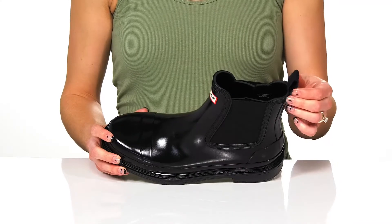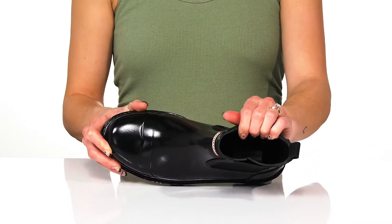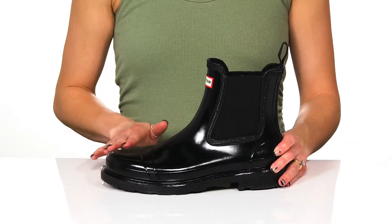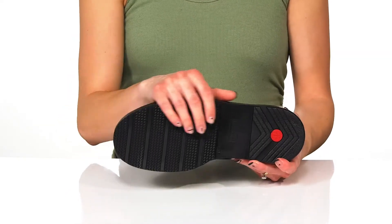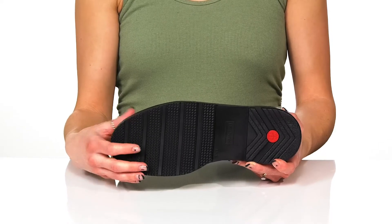There is a pull tab at the back to assist with that easy entry, and they feature a textile lining and insole as well. They have a closed round toe design and a chunky block heel at the back. They sit on top of a rubber outsole, so it's super grippy to help with traction on any surface.